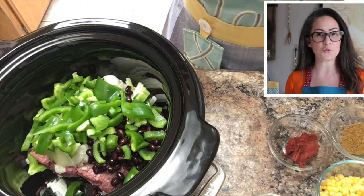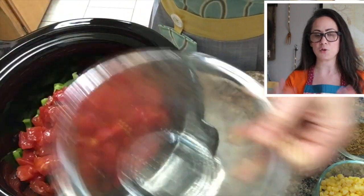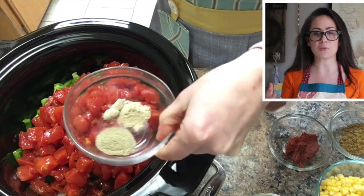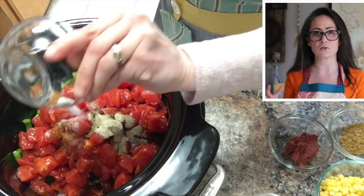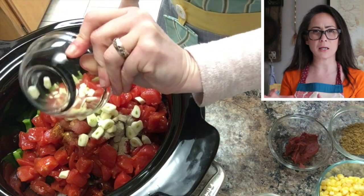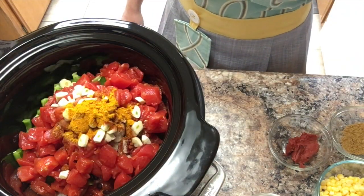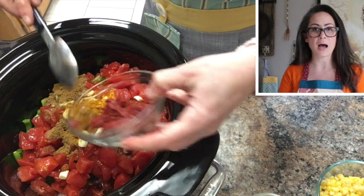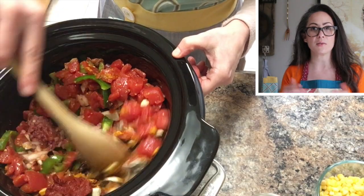And number two: I always say use what you've got. There is nothing worse than going to make a recipe and realizing that you have a few missing ingredients. In most cases, make a substitution. If you had fresh tomatoes, you would need to compensate for the liquid that comes in the cans. There's about a half a cup of tomato juice in the can, so if you're using fresh tomatoes, you'd have to compensate with a half a cup of water. Use my recipes as a guideline, but tweak them — make them your own. Let me know how you change this recipe in the comments section below.